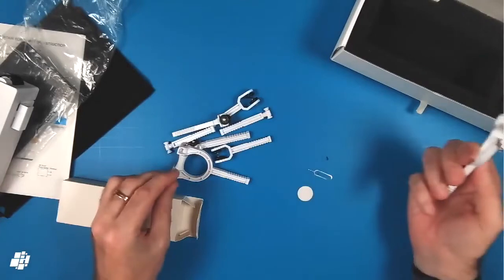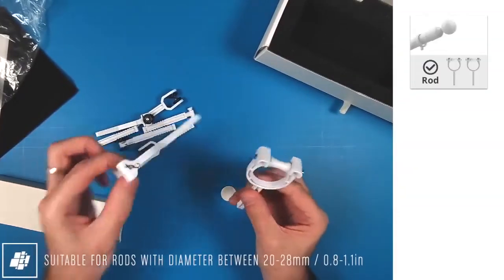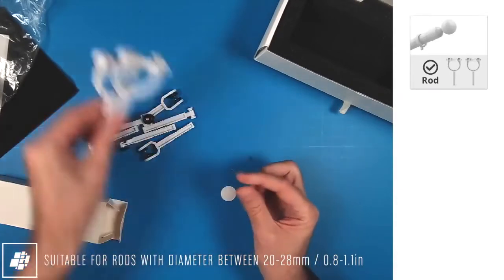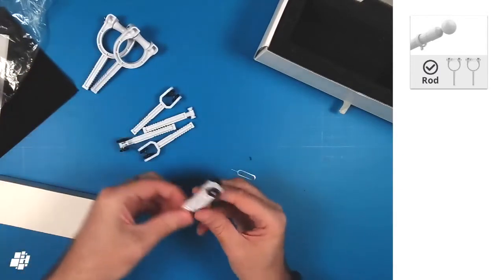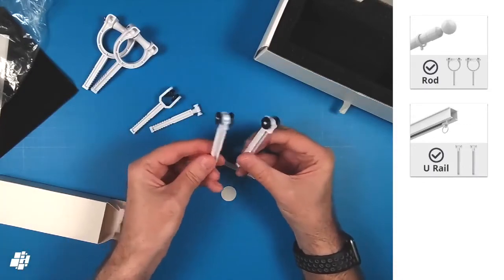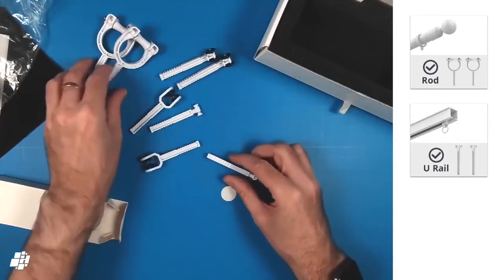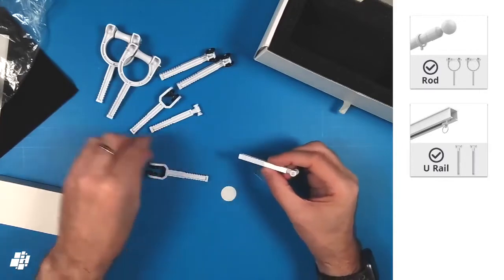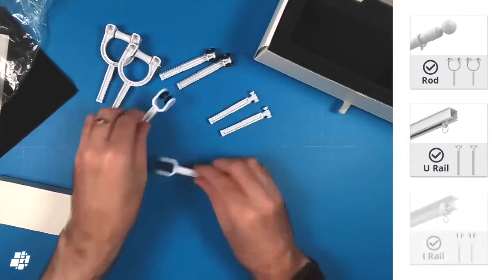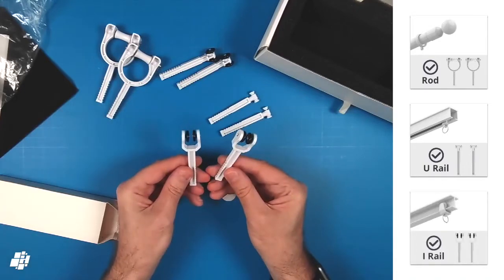The final parts are for connecting the motor to your curtains and your curtain rail or rod. This first pair are for curtain rods only and should fit rods up to 28 millimeters in diameter. You also get two pairs of arms — for want of a better description — that are designed for U-rail curtain tracks, and it's great that they've included two separate sizes, as you can see here, although I don't know the exact size specs on these.